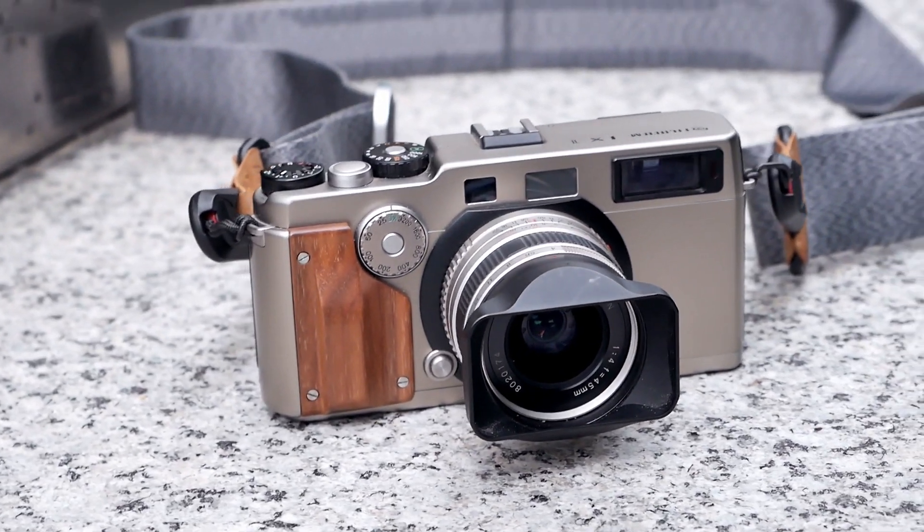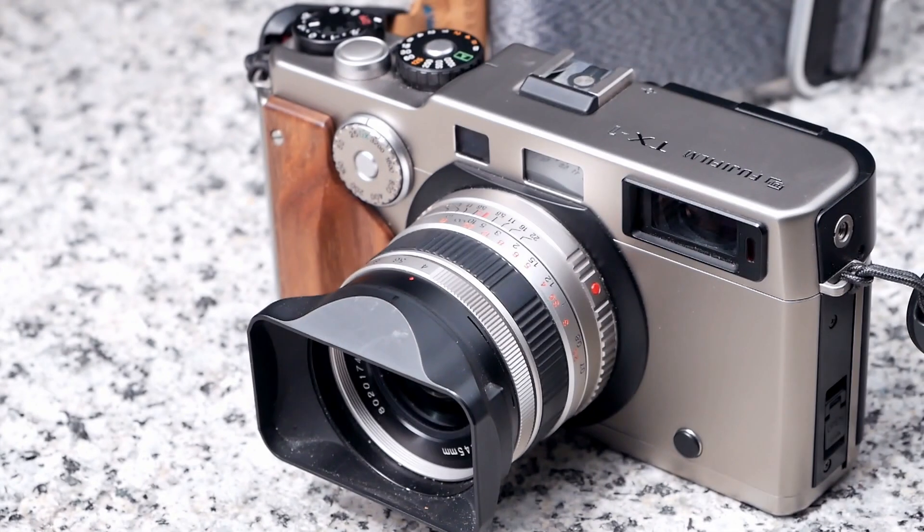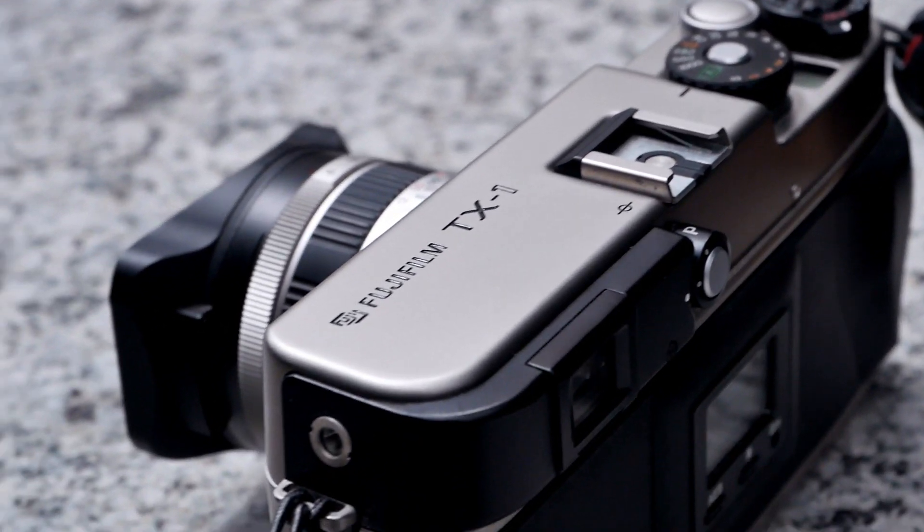Already at first glance the beautiful design and high build quality of this camera becomes apparent. The body is made out of titanium and aluminum, and the camera's back is covered with a rubberized material that also provides a solid thumb grip for your right hand.